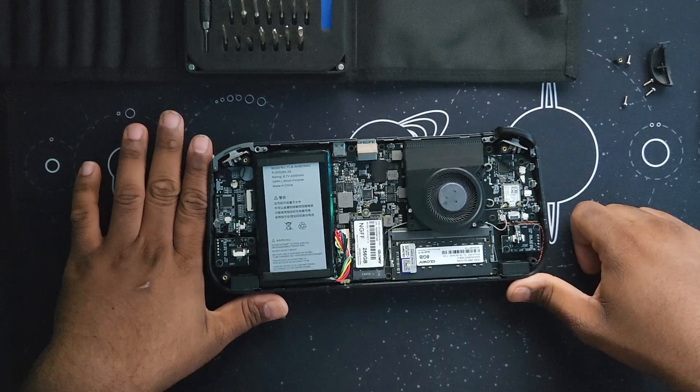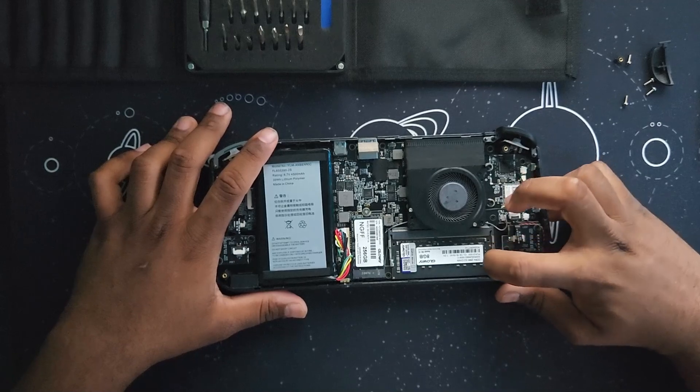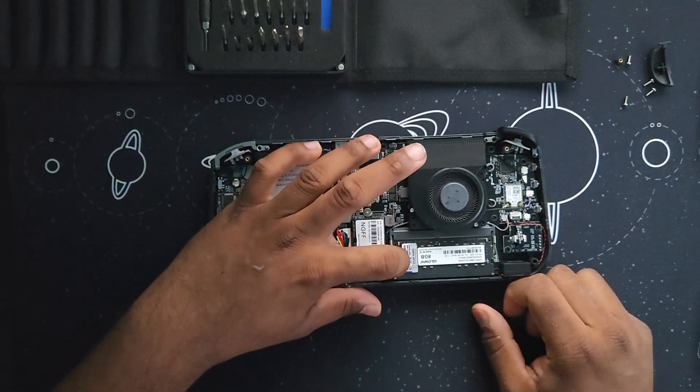Now, to remove the RAM, you need to unclip from the sides. I'm using my fingernails and it pops right out.